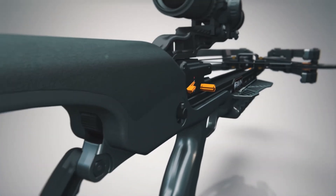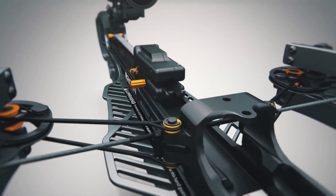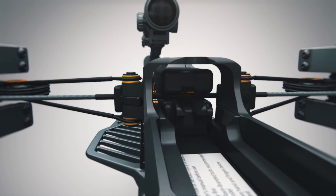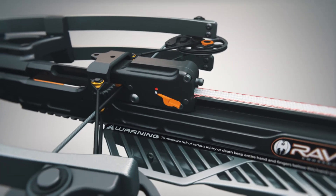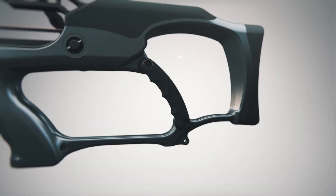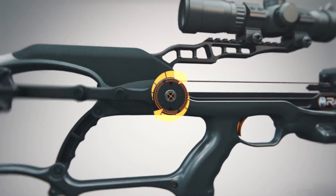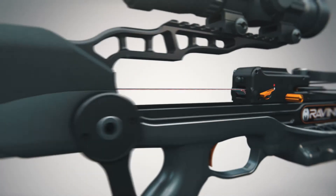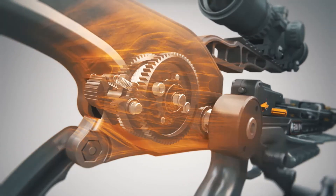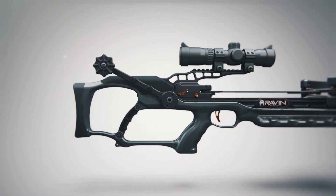Press down on the spool thumb release and slide the track trigger firing system forward towards the bowstring. The bowstring clasp will automatically close around the bowstring and will also automatically activate the safety and anti-dry fire system. While grasping the crossbow grip, rotate the cocking handle forward to draw the track trigger firing system toward the trigger. The spool ratchet will make a clicking sound as the cocking handle turns.